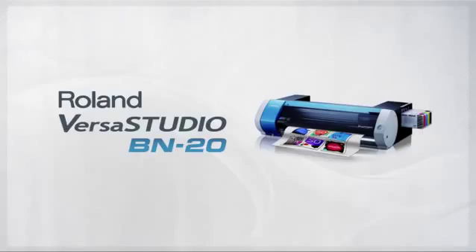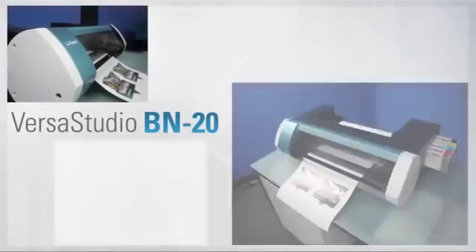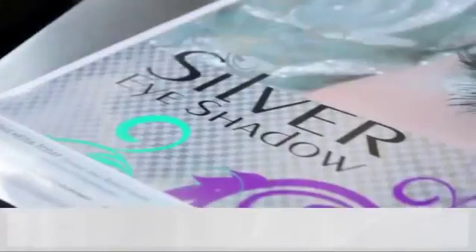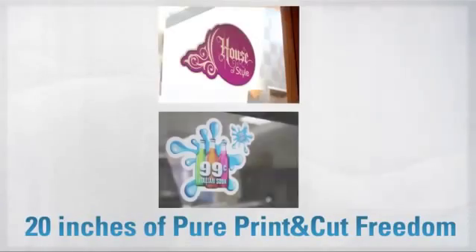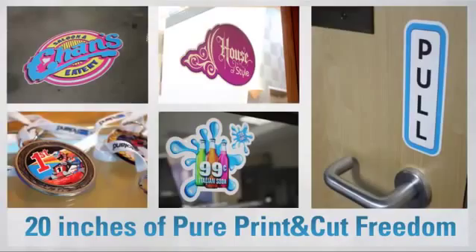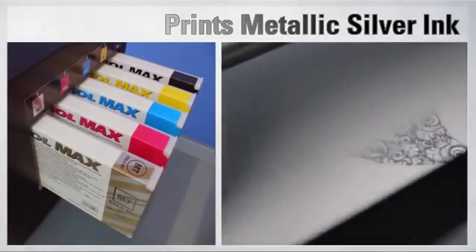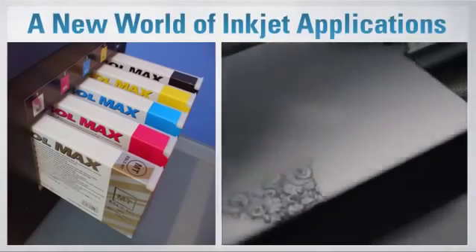Introducing the VersaStudio BN20 from Roland — the world's first desktop metallic print and cut device. The BN20 is the world's first desktop inkjet device that can print metallic silver ink. It's a whole new world of applications for inkjet.